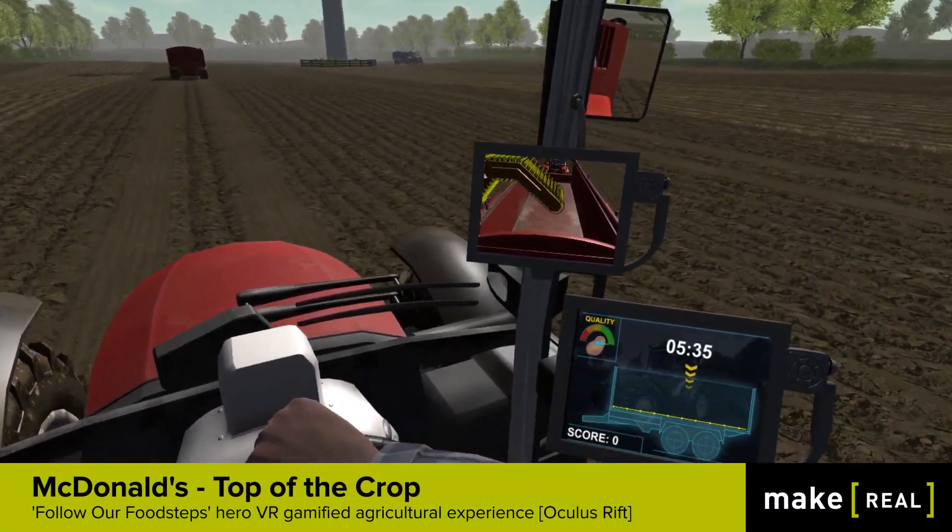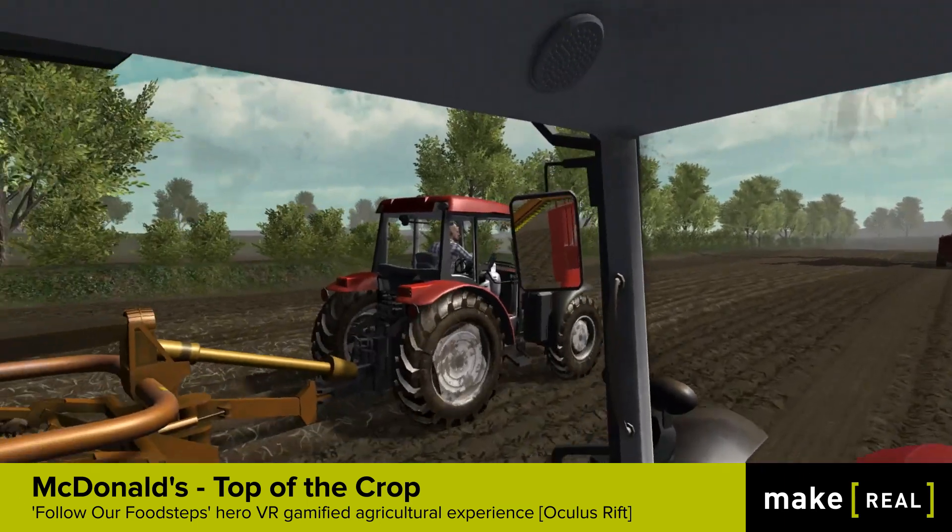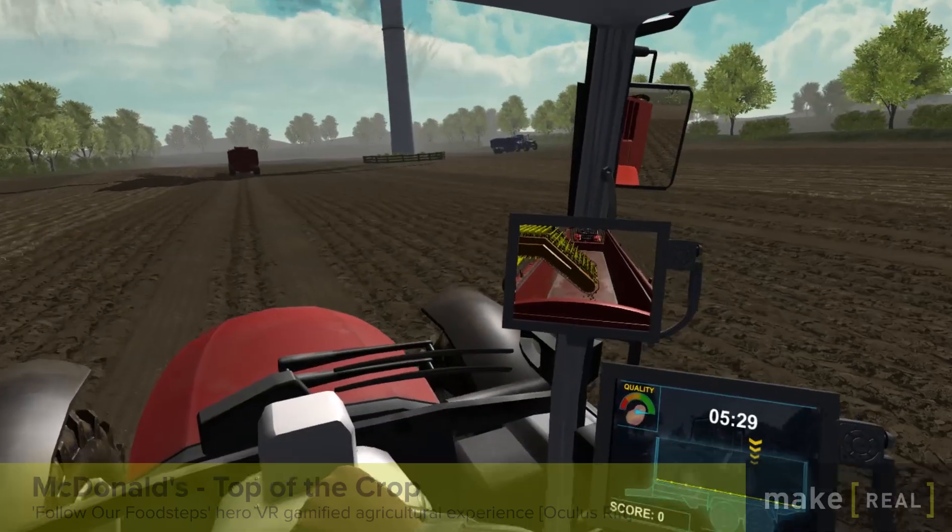Position the trailer under the elevator at all times. Make sure you evenly load the trailer — we don't want to lose any potatoes.